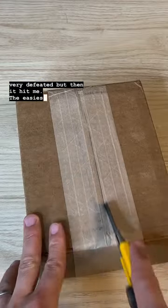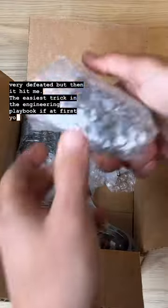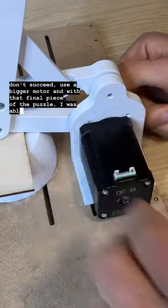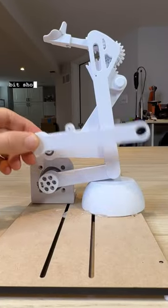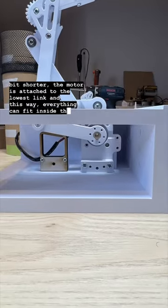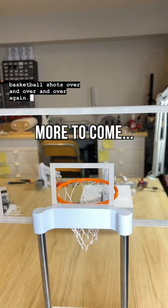But then it hit me — the easiest trick in the engineering playbook: if at first you don't succeed, use a bigger motor. And with that final piece of the puzzle, I was able to design this, which is a little bit shorter. The motor is attached to the lowest link, and this way everything can fit inside the base and we can hit basketball shots over and over and over again.